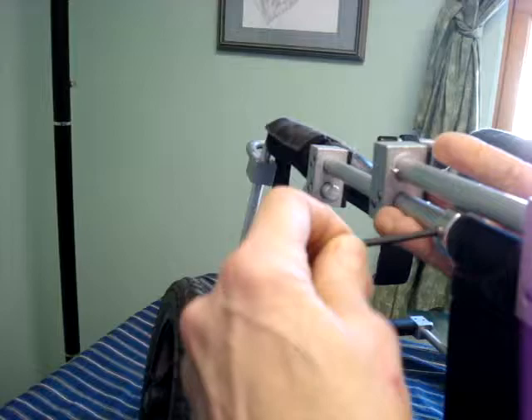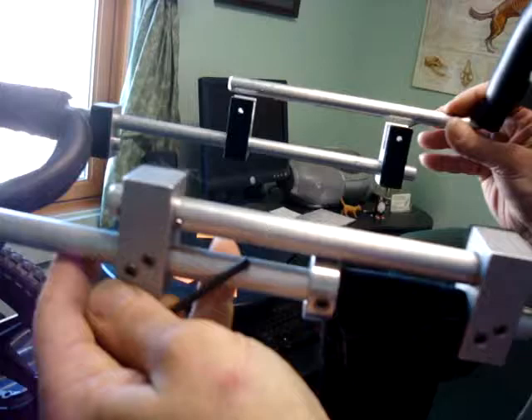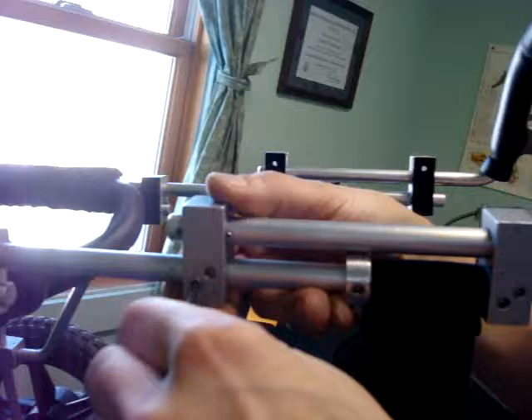I'm just going to tighten the collet here for now. Now you can see, by having this resting in the block on the other side, where this block needs to go back to.